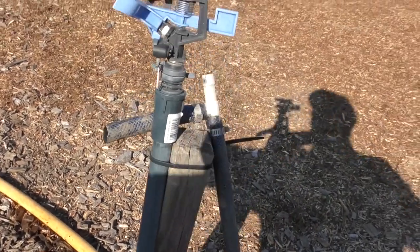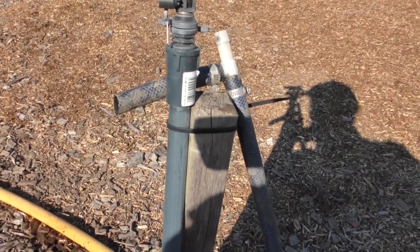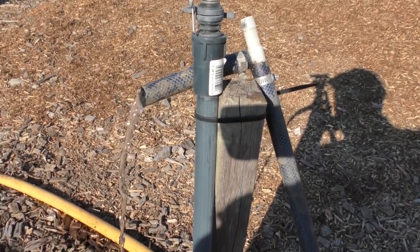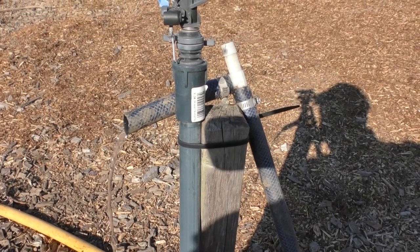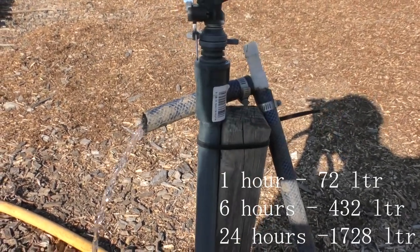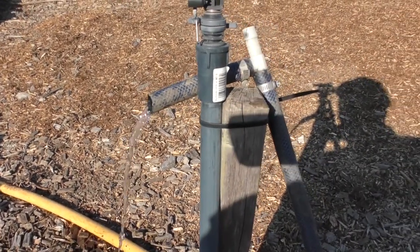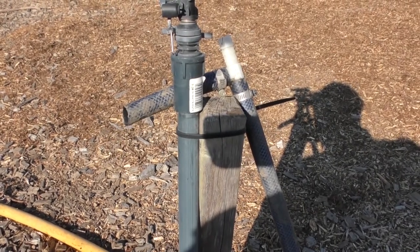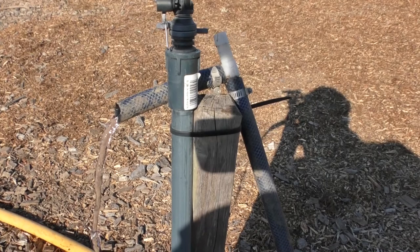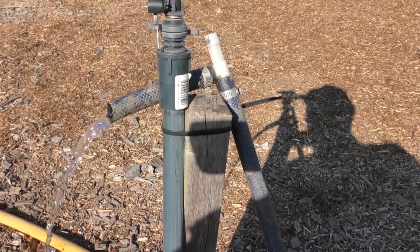This is the amount of water coming out. I measured this and I'm getting 1.2 liters per minute. If I calculate that out over an hour it's 72 liters, 144 in two hours, and 288 in four hours — which is great.